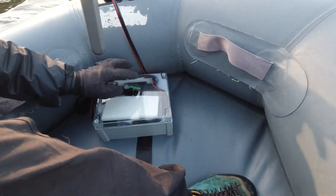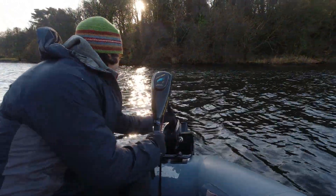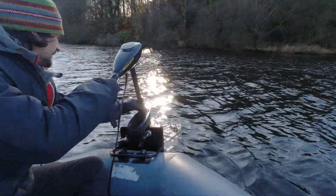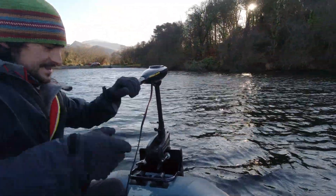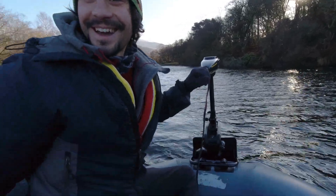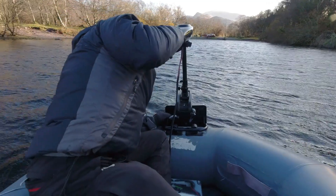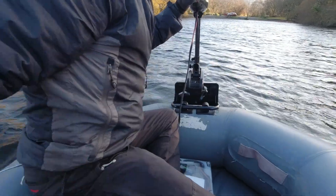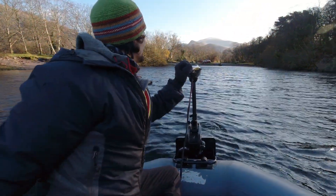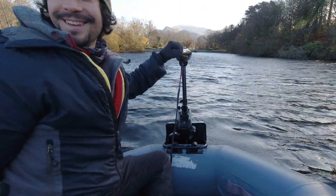So clamp them both onto the battery — about a hundred percent. And we're just going to ramp it down like that. Number one. Okay, number one power. Number two. Are we going... we're in reverse? Not reverse. Okay, number two, number three.